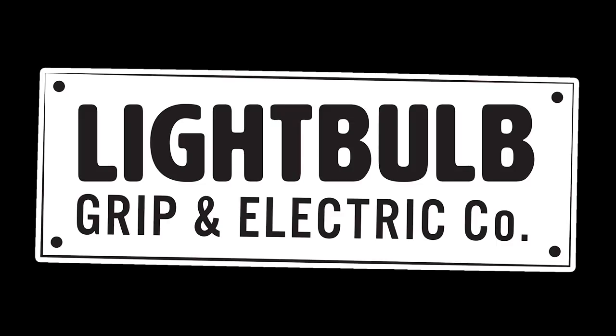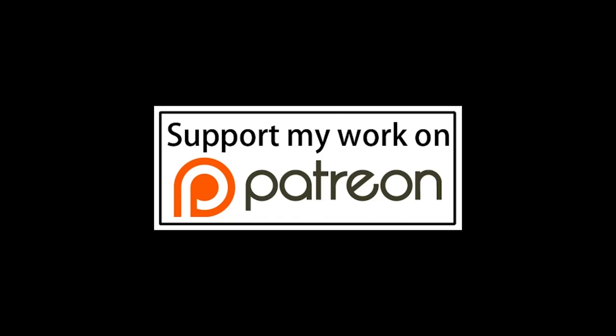This episode of Grip Tips is brought to you by Lightbulb Grip. And if you'd like to help support this channel, check out my Patreon page — I'll leave a link in the description below.